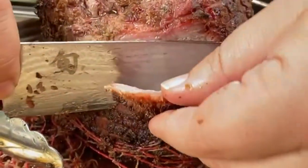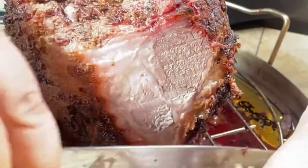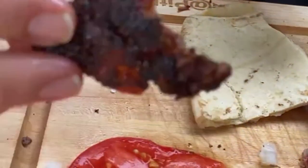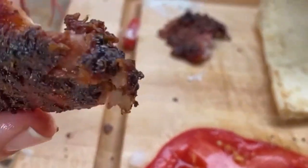We took the butcher's twine off and look at the beautiful bark we have on here. Look at the beautiful bark you get on that with the Euro seasoning from Pit Boss Gabe.